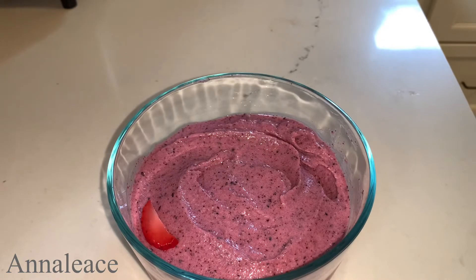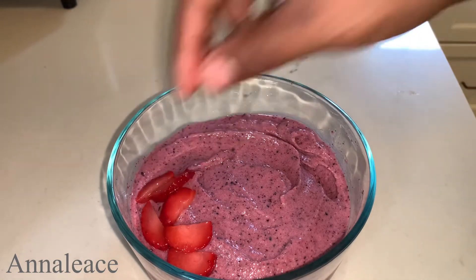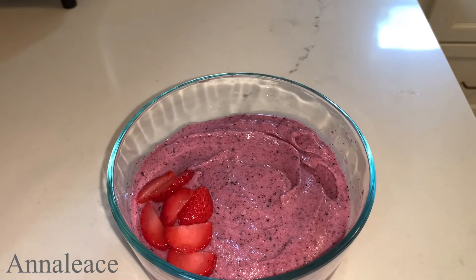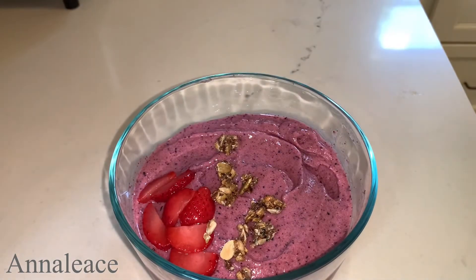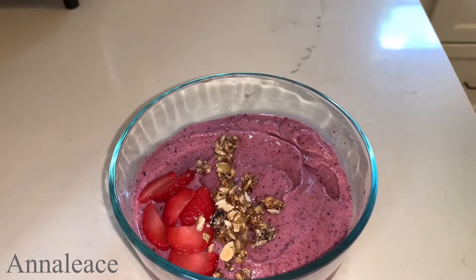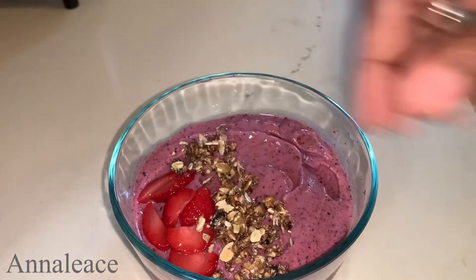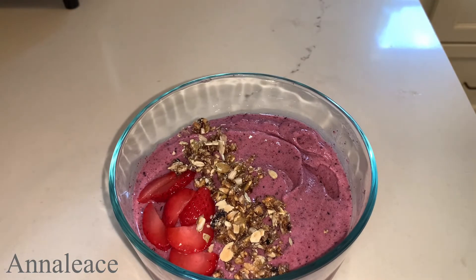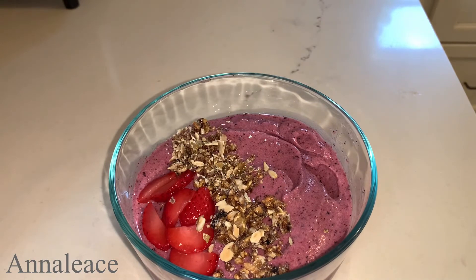Now I'm going to add some toppings — you can top this off with your favorite toppings. Strawberries — you can top this off with whatever you want. I'm not gonna add too much because it's already blended in the mix. Next I'm gonna add some berry mix. You can use granola if you want, but I'm using this one — it has flaxseed, chia seed, agave fiber, pumpkin seeds, and cranberries.